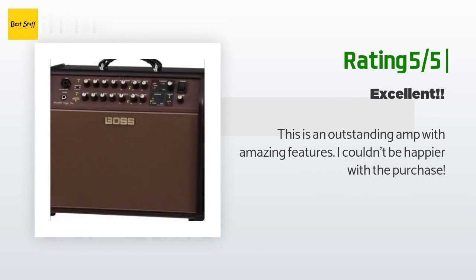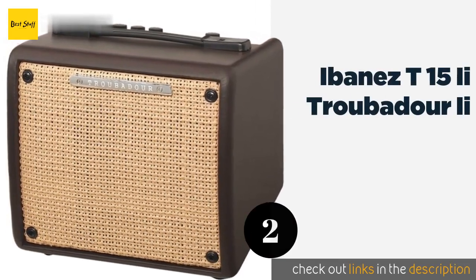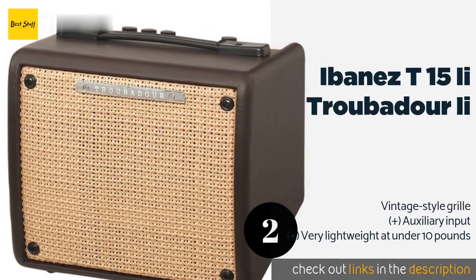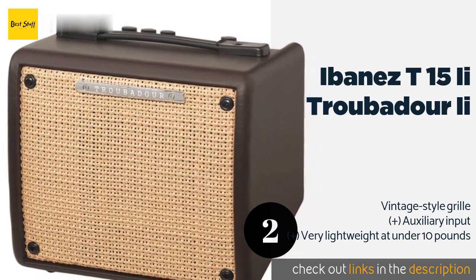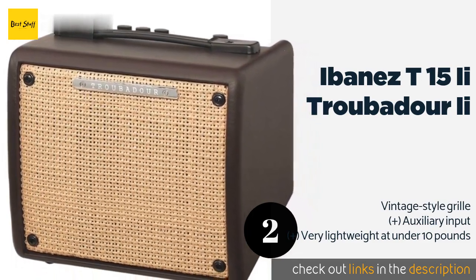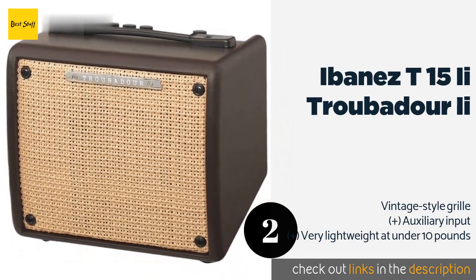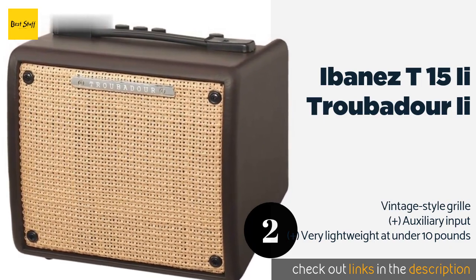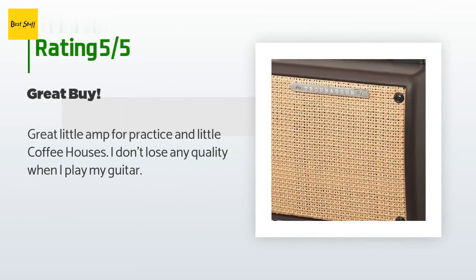Another happy customer said: 'This is an outstanding amp with amazing features. I couldn't be happier with the purchase.' The number two is the Ibanez T15ii Troubadour 2, a stripped-down model ideal for musicians who prefer to run their instruments through pedals for effects and equalization. Its built-in chorus can help thicken up your sound and provide a nice backing for singers. The price is approximately $119, and the average rating is 4.1 stars from four customer reviews.